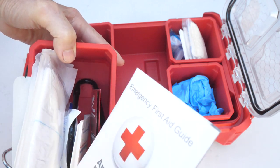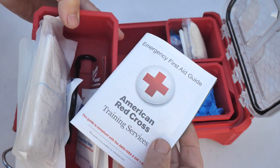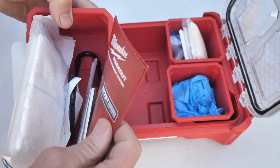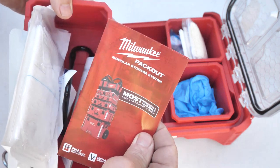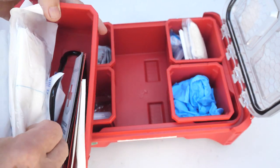Also in this container we have burn dressing and gauze pads. There's a little guide if you're wondering how to treat a certain kind of wound — a quick tutorial on what you might want to do. And there's also a reference card covering all the other Packout items.